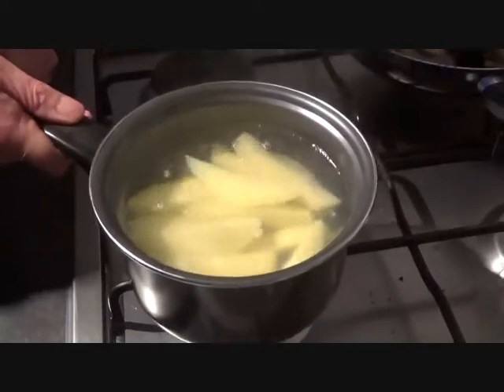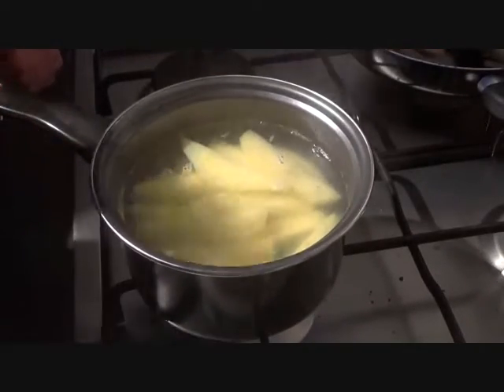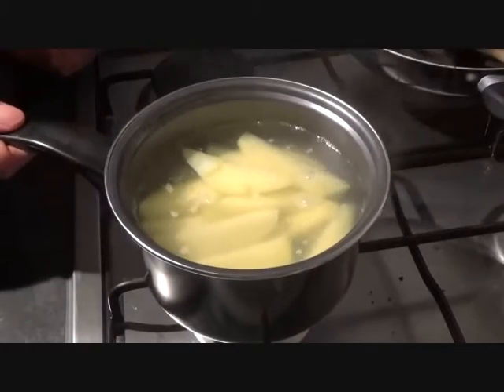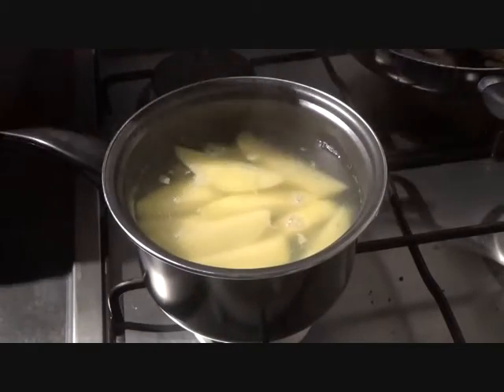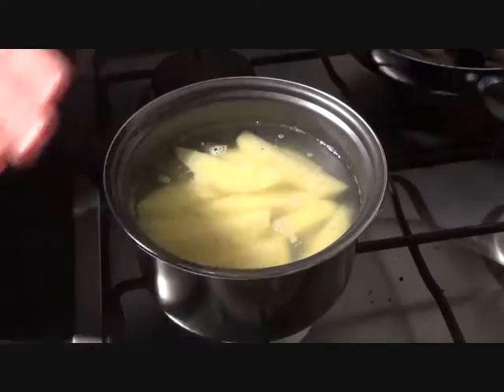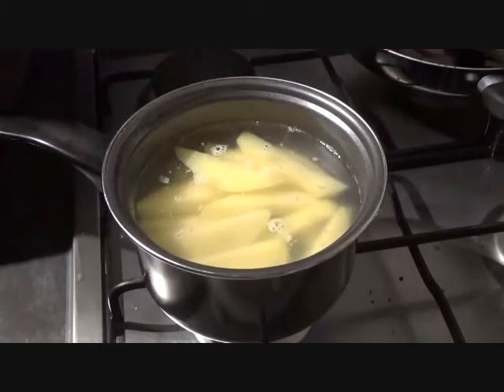So into a pan with your chips, boiling water, and you're going to let them simmer away. You don't want it boiling mad, just simmering away until they're nice and soft. You don't want them to disintegrate — you want to get them out just before that.